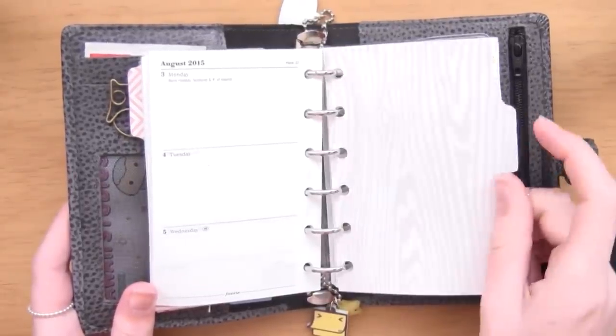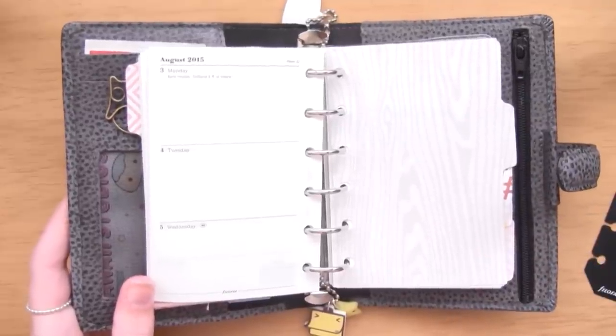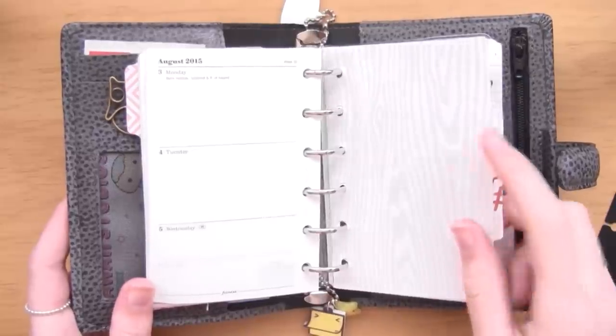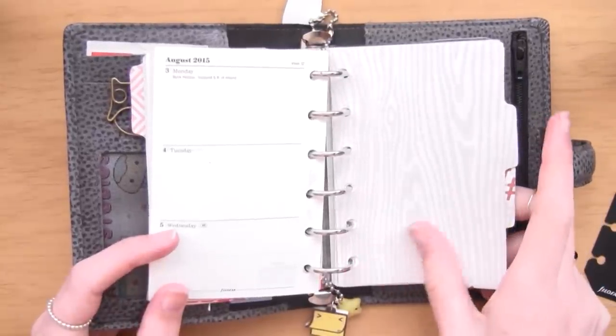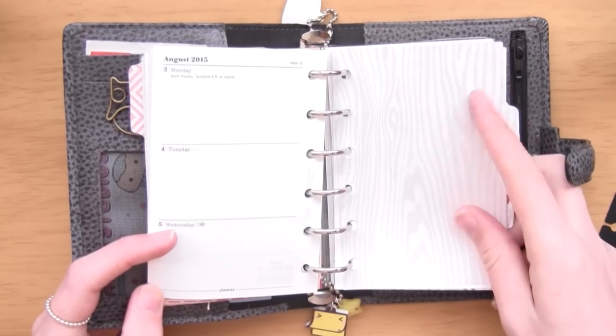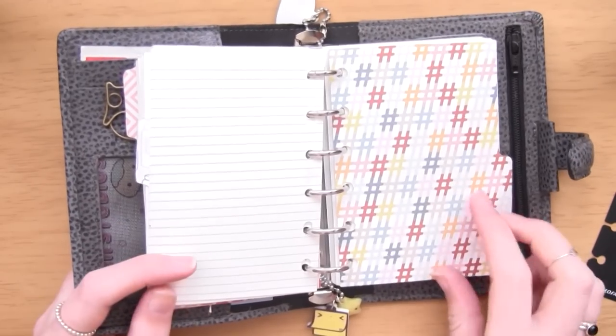The next tab is school. I can't really show you this because all that's in there right now is information on a house I'm moving into next year for university. I really should put more in there but it's coming to the end of my second year. I love this paper - it's like a wood pattern.